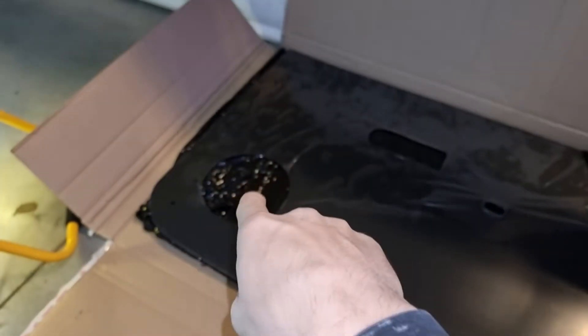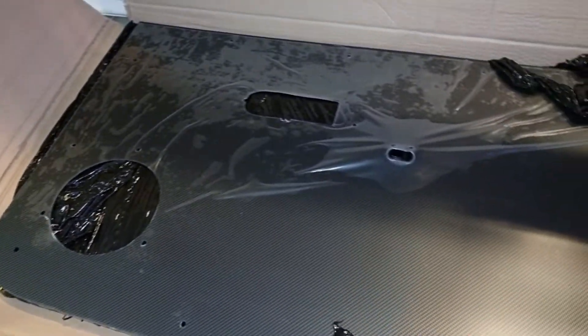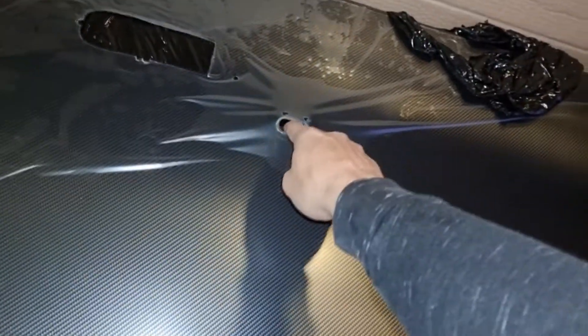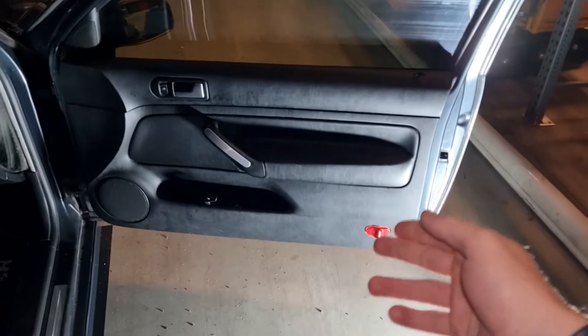They've made speaker holes as an option, which I chose because I like to listen to music while driving. The door pull handles are also included, so basically it's all done for you — you just get your old panel out, put the new one in, and drill a few holes.